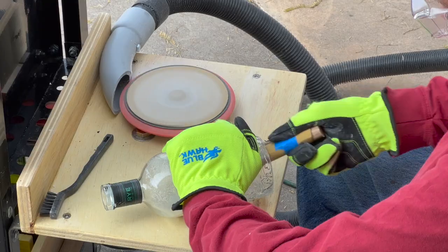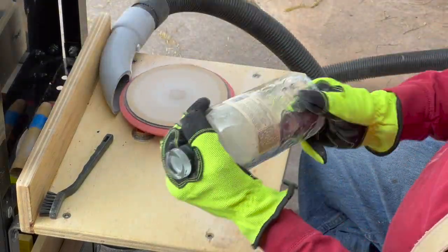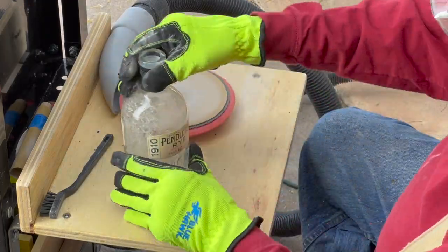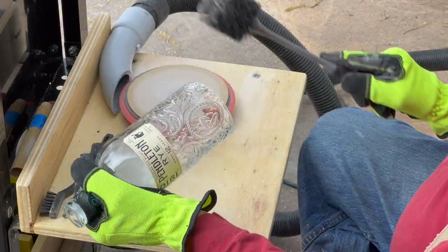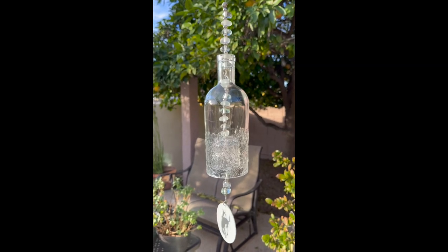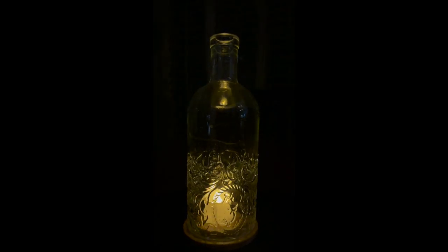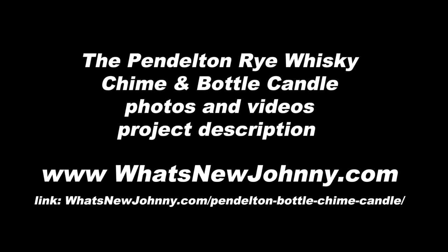When I'm done, it's ready to make something out of. What we're going to do today is show you a chime and a bottle candle — both of them — little rotating videos I put on YouTube to get the link. You're going to be able to see what I made out of them. They're really pretty. You can go to the website, you can go to What's New Johnny, and you'll see pretty much how we made them every step of the way.